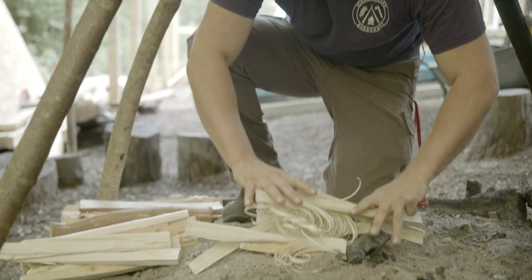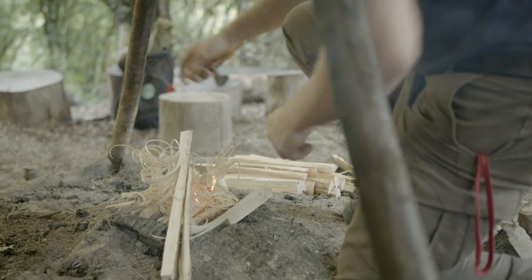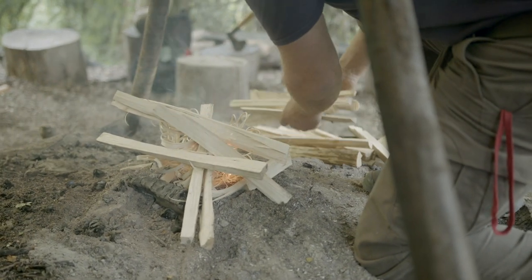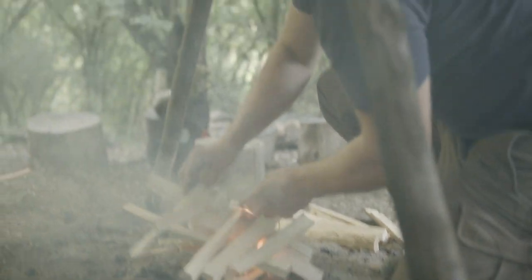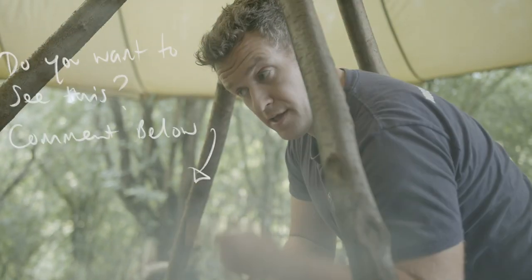Now I've put my feather sticks together, laid them on top of one another, and I'm as quickly as I can going to create a really simple, almost like a Jenga-style structure with my smaller pieces of kindling first. Sizing is quite important. If you want to know how to lay a fire, we'll do a whole video on fire lays — just check the link.